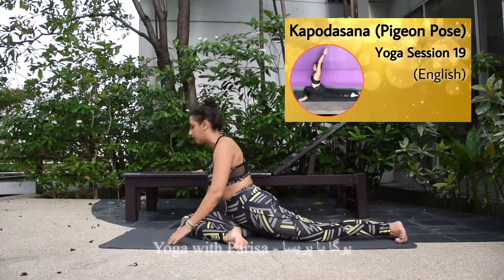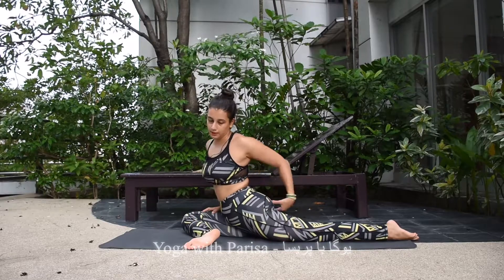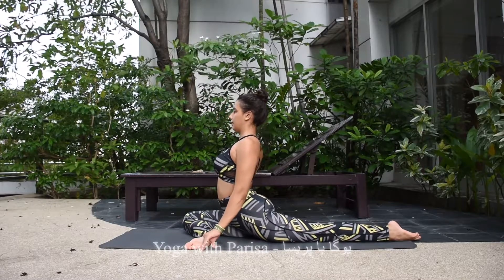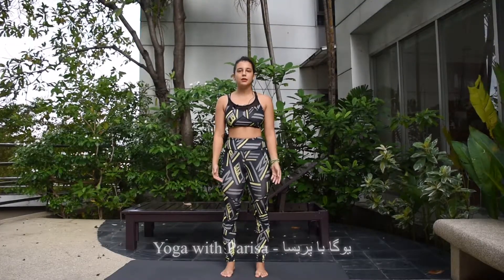You can also do pigeon pose, which I've taught before. We do pigeon pose because it helps stretch the legs as well as the spine. Hold it for some counts and then come back.